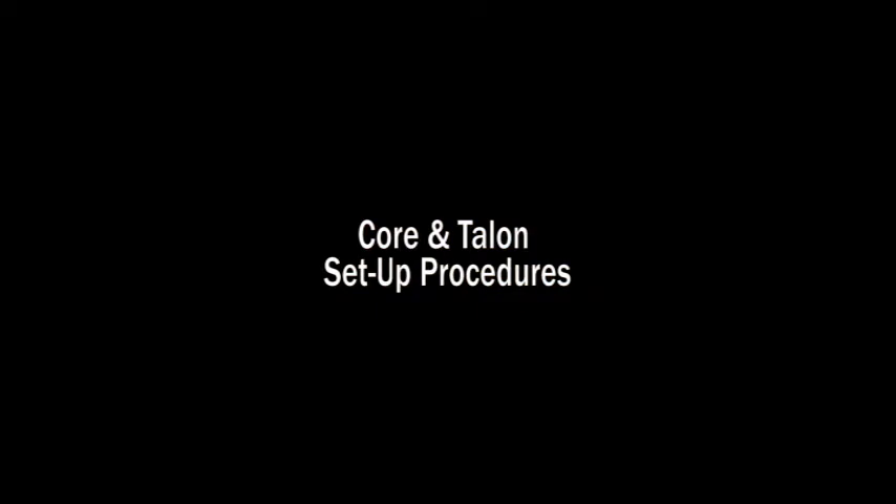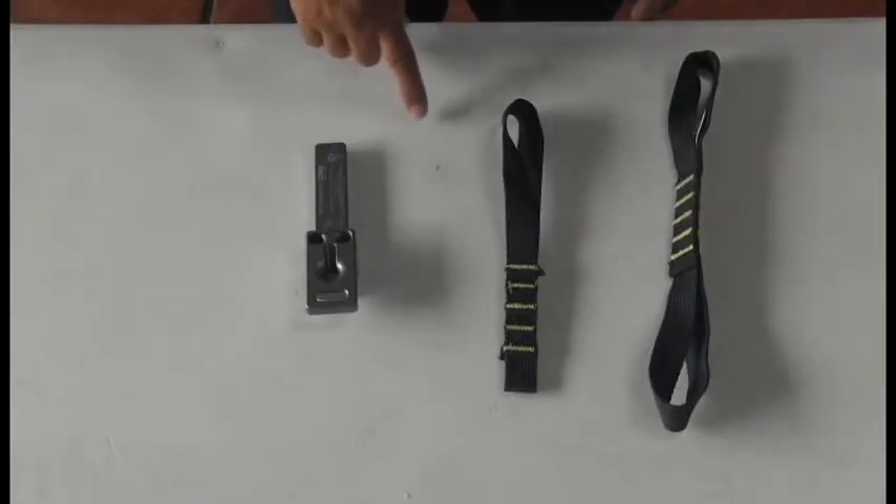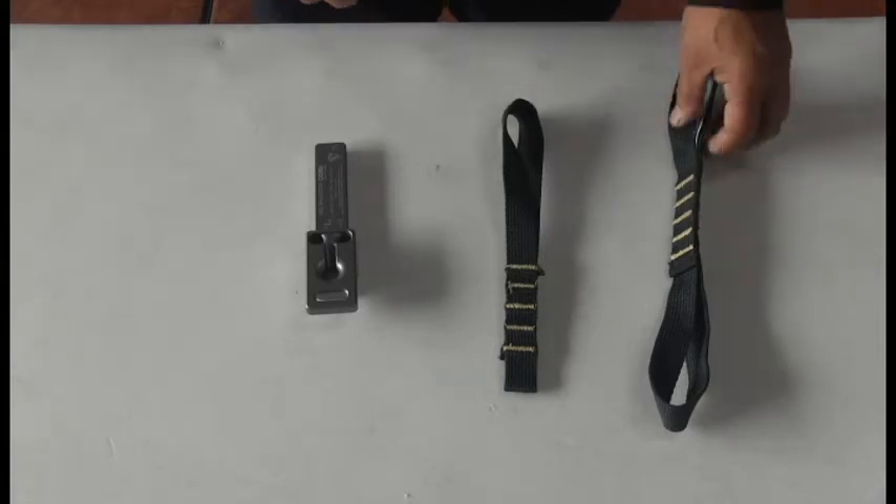Core and Talon setup procedures. Here we have the Core 7.5, an end multi-configurational strap, and a multi-multi-configurational strap.